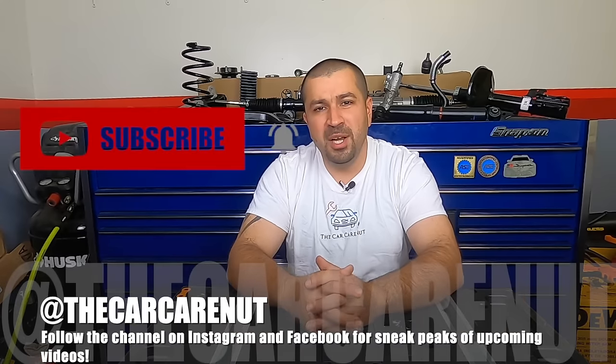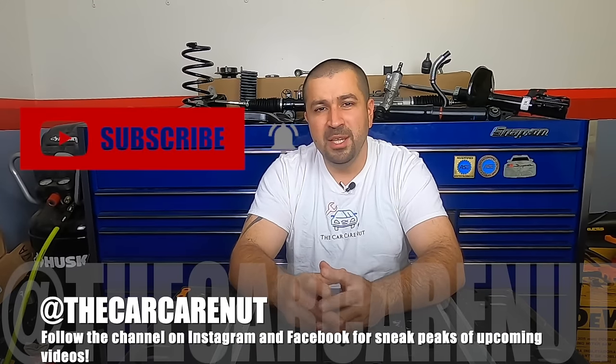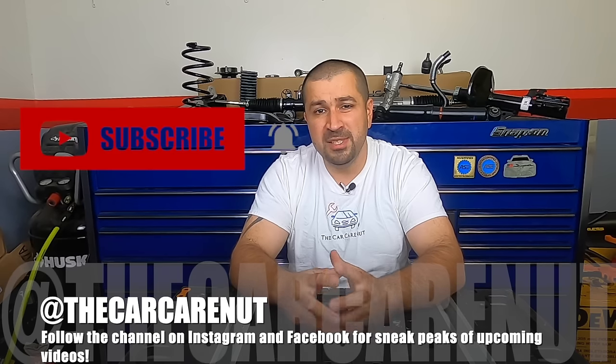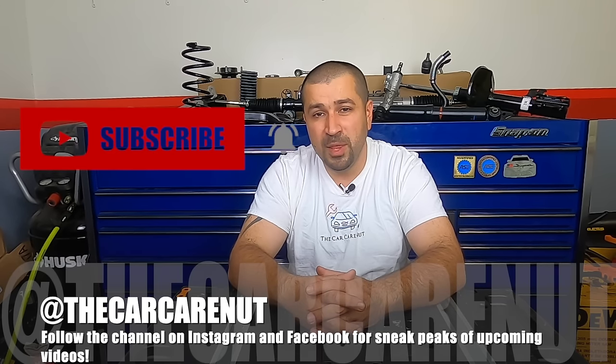Today we're going to be talking about shocks, struts, coil springs, and everything related to those components. But before we get started, hit that subscribe button, give the video a thumbs up if you like it, and follow the channel on Facebook and Instagram so you won't miss sneak peeks of future videos. And without further ado, let's dig right into this.